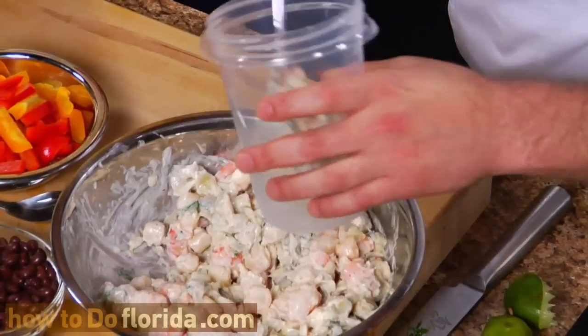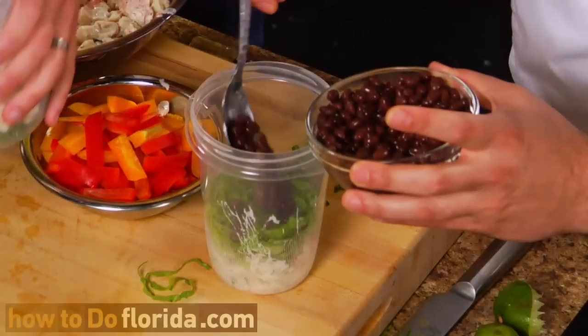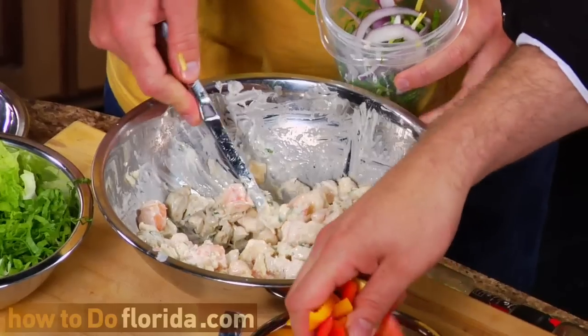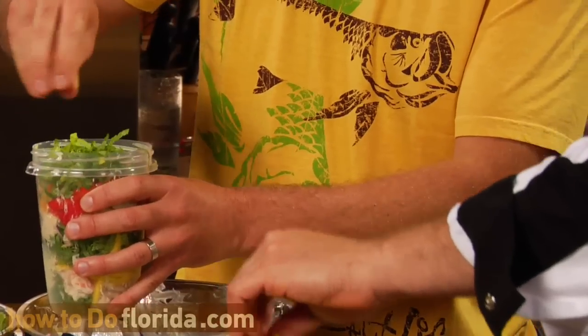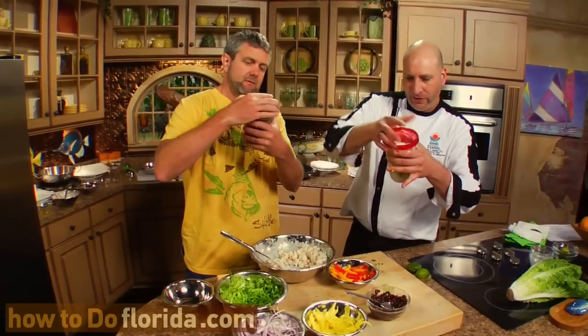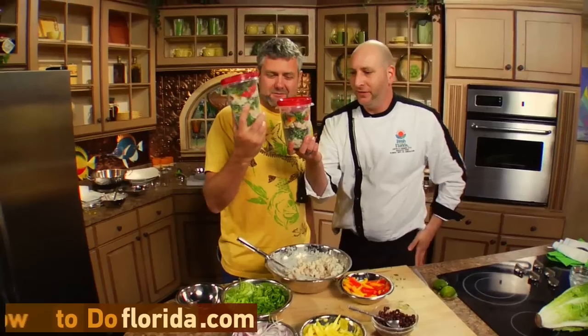So let's start — I'm going to go ahead and start layering. Bed of lettuce. Black beans. I'll go mango — going for the mango. Oh, look at that. More seafood. A little mango. Nice. Put a little red onion. I think I'm good with mine. Seal that bad boy up. Yeah, buddy. Look at that. That is very cool.